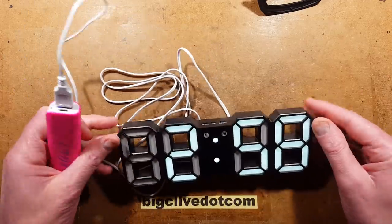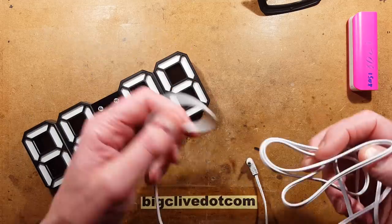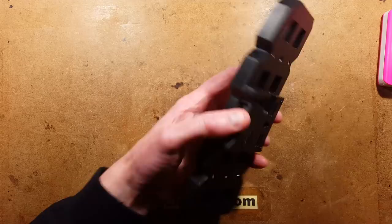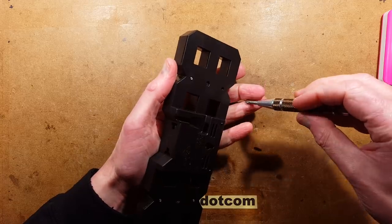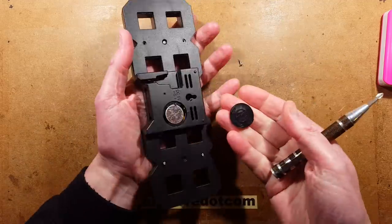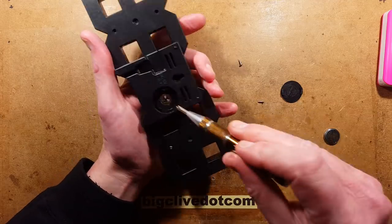I'll unplug it and plug it back in to show it has kept its settings. Now let's take it to bits — get everything out of the way. The USB lead is not a micro USB; it's a little barrel jack type connector. Let's get a screwdriver and pop the back off. That's why you're here — I take mine to bits so you don't have to take yours apart. Let's pop the lithium cell out just in case it interferes with disassembly.